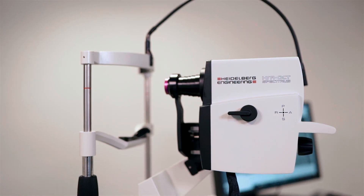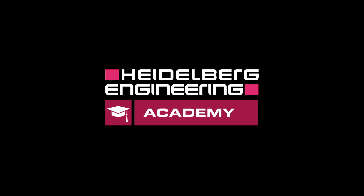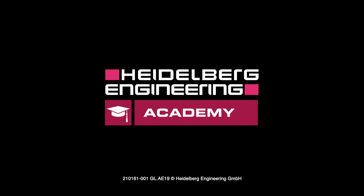This is an introductory video to High Magnification Fundus Imaging. For further information, please contact your Heidelberg Engineering subsidiary or distributor.